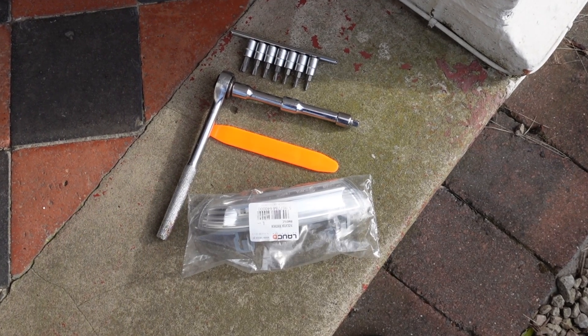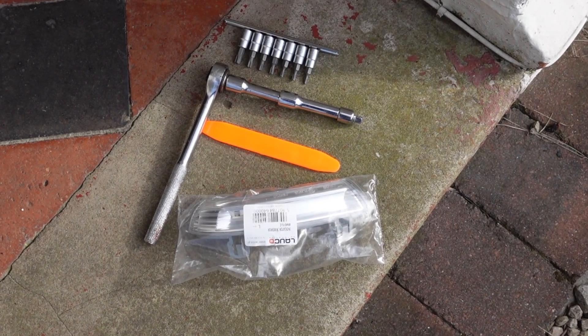I've got a torque socket set. I'm actually going to be using the T10 torque socket.